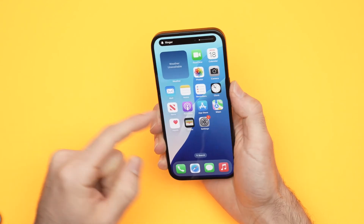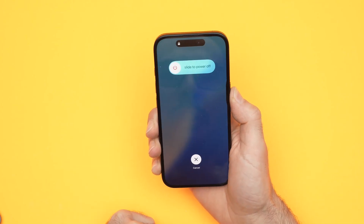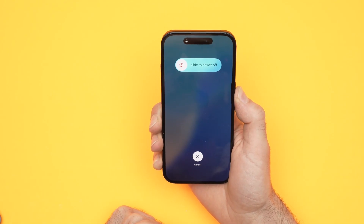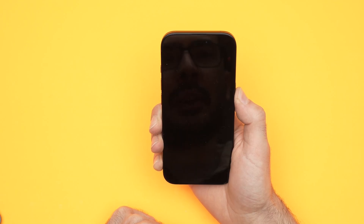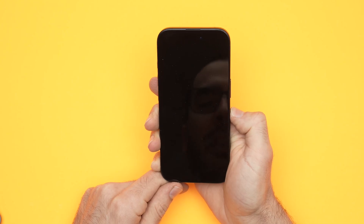So volume up, volume down, and keep pressing this power button. No matter what you see on the screen, just keep it pressed. The screen will go black. Now we can release when the screen is completely dark.